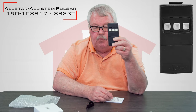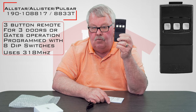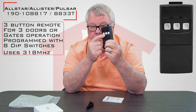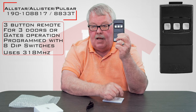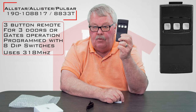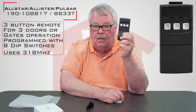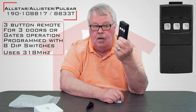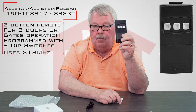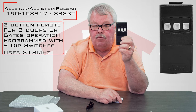The first thing you'll notice is there are three buttons on it, which means you can use this to operate a commercial door — one being the open, two being the close, and three the stop. Or you can use it to operate three separate doors. It just depends on who designed the radio control system, how they installed it and wired it. The three buttons mean there are three different radio signals, uniquely different, that will operate three different devices.